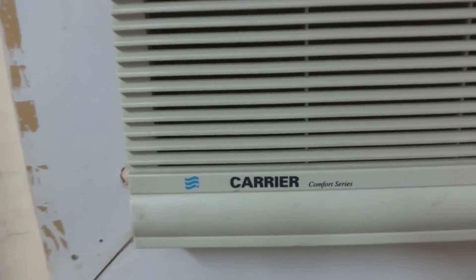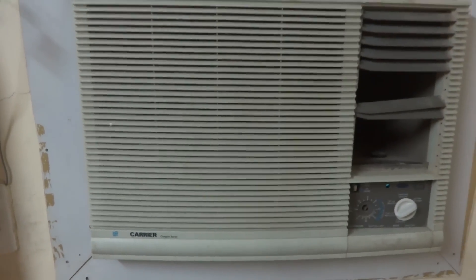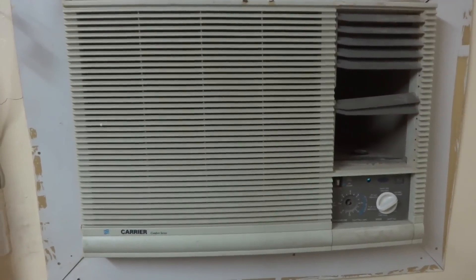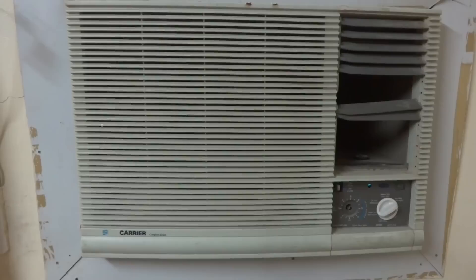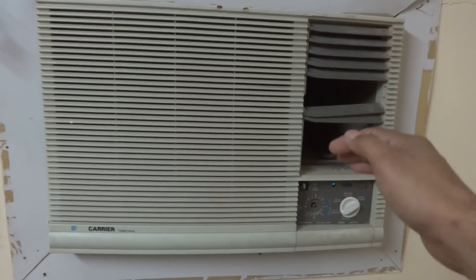Here is the Carrier air conditioner unit — you can see it. It is running very well, steady, and blowing cold air.